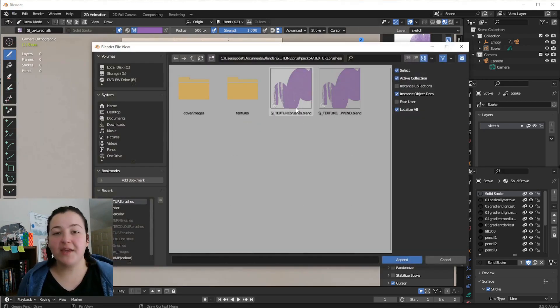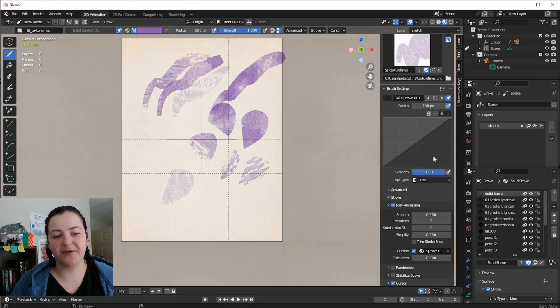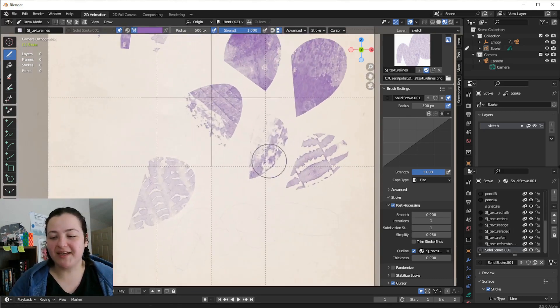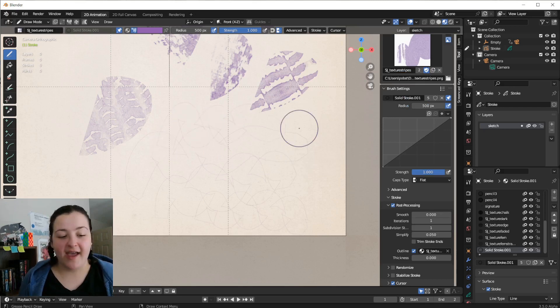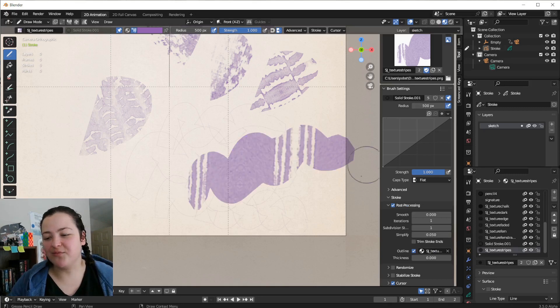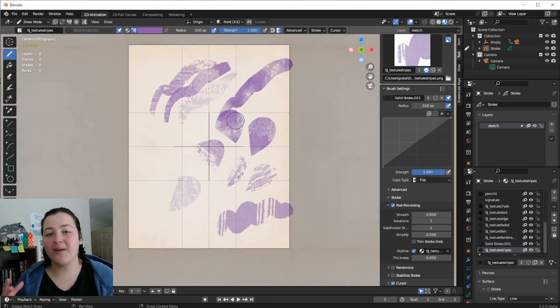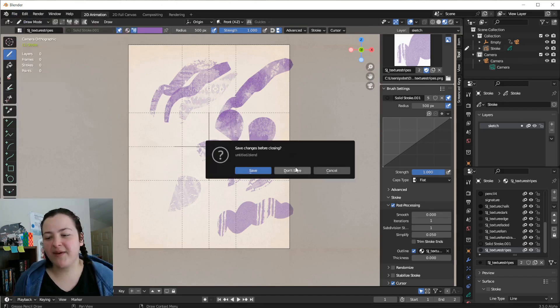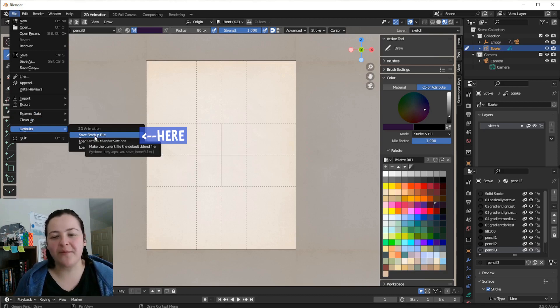If I were to append brushes from the other blend file — the first one, which has the solid stroke material pinned as the active material — and I tried to draw with it, the outline material would not be immediately added to my file. The solid stroke material does get added, which I don't need, because I already have one in this file. I would need to manually add the different materials from the dropdown so that I can use these brushes with those materials. So it's a bit of a trade-off, but the first method I described is the one I personally find easier and quicker. For my personal favourite brushes, I can save them into my startup file via File, Defaults, Save Startup File, so that they open with every new blend file.